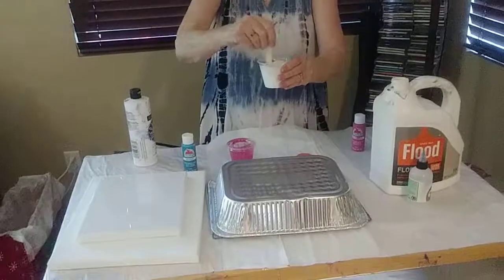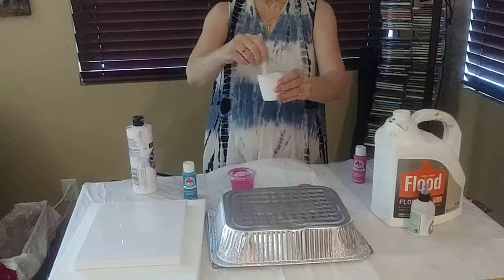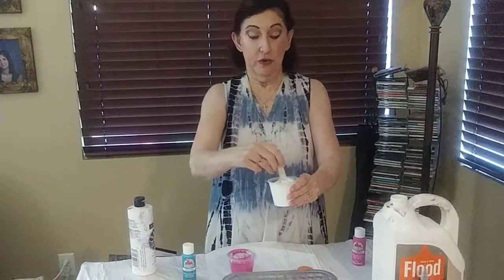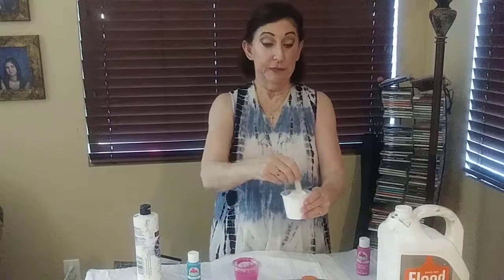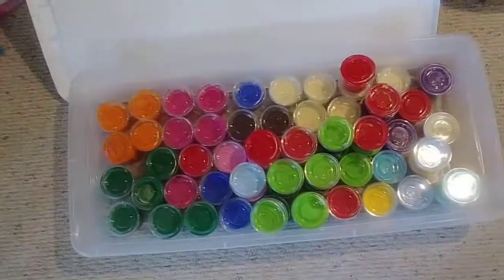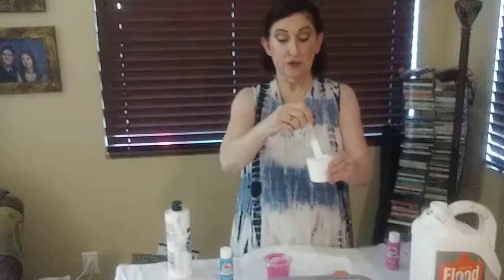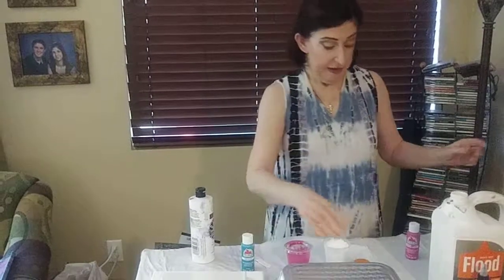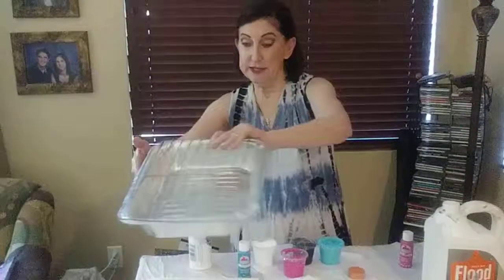Then what you need to do is thoroughly mix it up. You put your Floetrol into your acrylic paint and mix it up really well. To save time at my classes, I've already done that — I've already added the Floetrol to a bunch of different colors. Those already have the Floetrol and the acrylic mixed together ready to go, but I thought I'd show you how I do it.